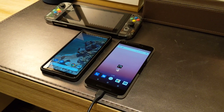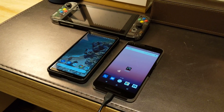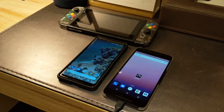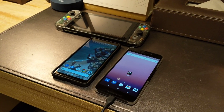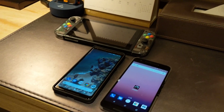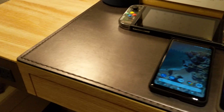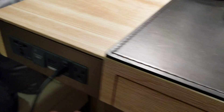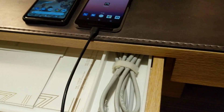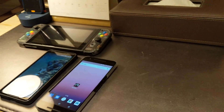Hey guys, just showing a quick demonstration on how to share a wired connection via hotspot with an Android phone. This is very useful, especially when you're traveling. I'm actually traveling right now — I'm in a hotel. Normally hotel Wi-Fi is pretty good, but usually they give you a wired connection as well. There's an Ethernet port here, and most hotels give you an Ethernet cable. I've brought my own.